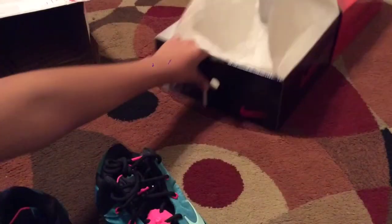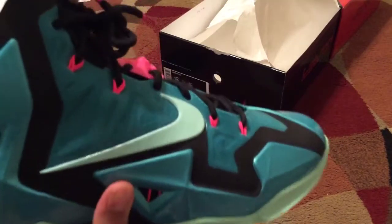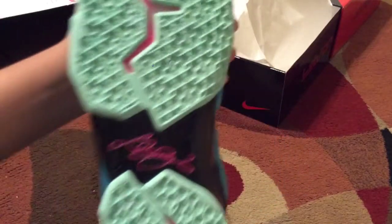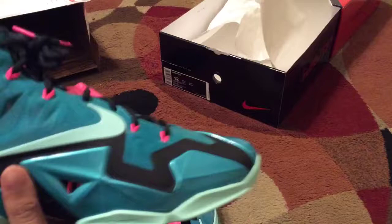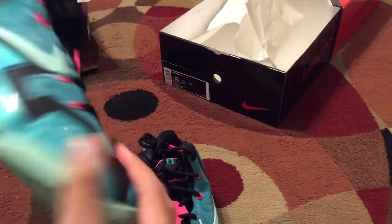Whoa, alright! Here we have the Nike LeBron 11 South Beach. Wow, these are really cool. First, I just want to thank my cousin for showing these to me — his YouTube account is in the description box below, so check out his account. These shoes are amazing, oh my god, these look awesome!